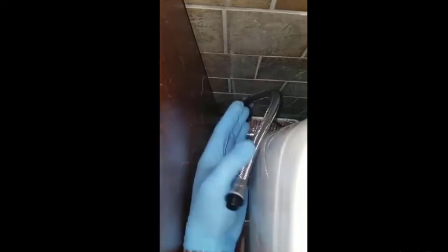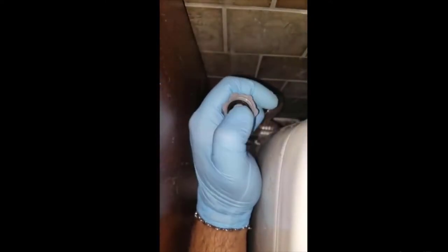This end goes right underneath your toilet — there's an intake for it. And then that's it for this section.